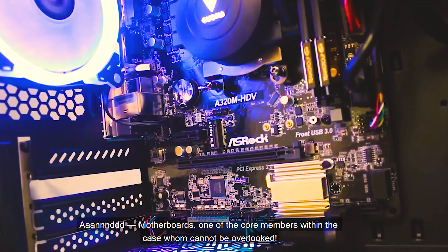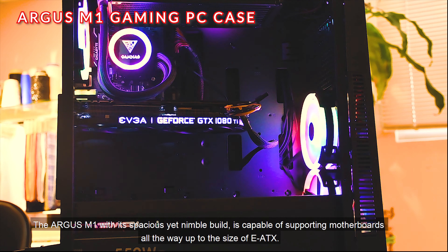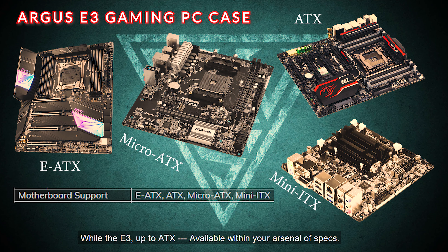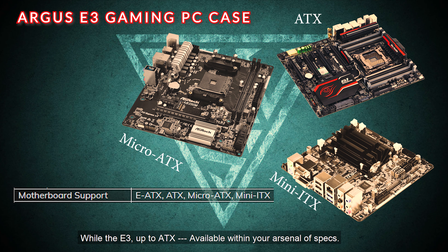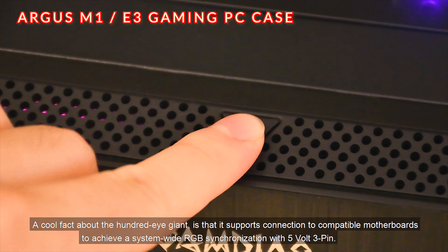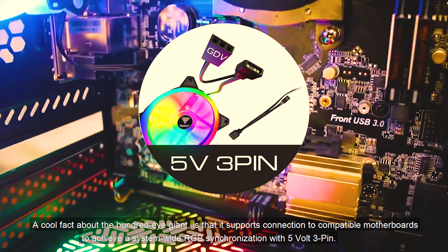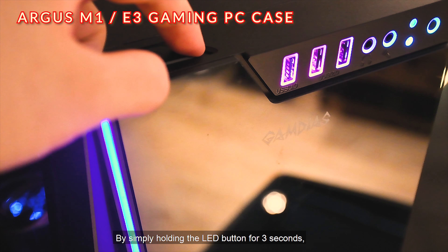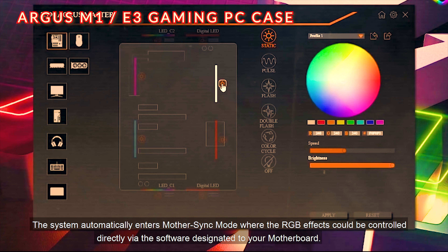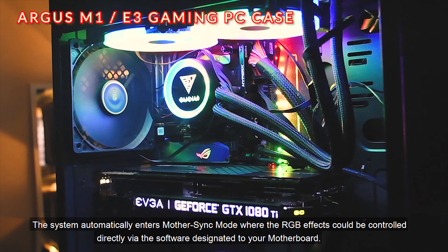As for motherboards, the Argus M1 with its spacious yet nimble build is capable of supporting motherboards all the way up to EATX, while the E3 supports up to ATX. A cool fact about the Hundred Eye Giant is that it supports connection to compatible motherboards to achieve system-wide RGB synchronization with 5-volt 3-pin. By simply holding the LED button for 3 seconds, the system automatically enters motherboard sync mode, where RGB effects can be controlled directly via the software designated to your motherboard.